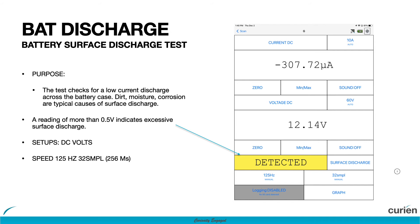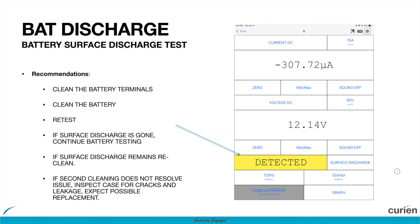Once you have identified surface voltage on your battery, the next recommended steps are to perform a battery service including cleaning the battery terminals, cleaning the battery casing, cleaning the battery tray, and retesting.